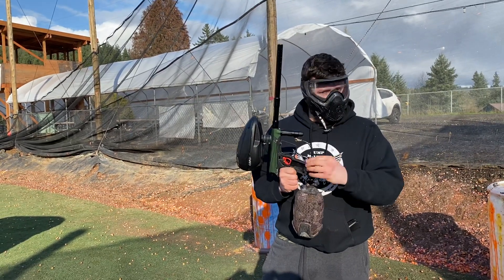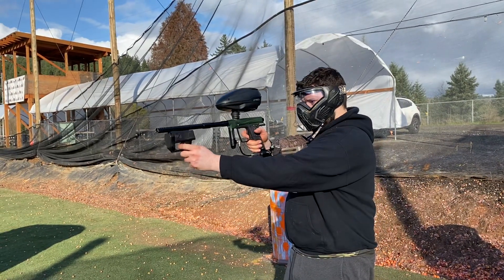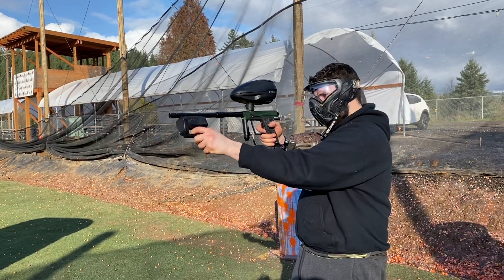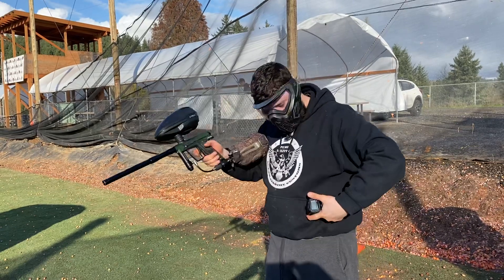Gassed up, no leaks, got my chrono all turned on here — 298, 286, 283, 286 — so she shoots great, field speed.